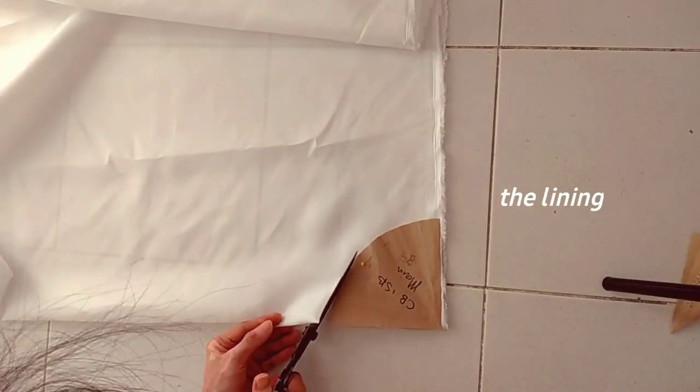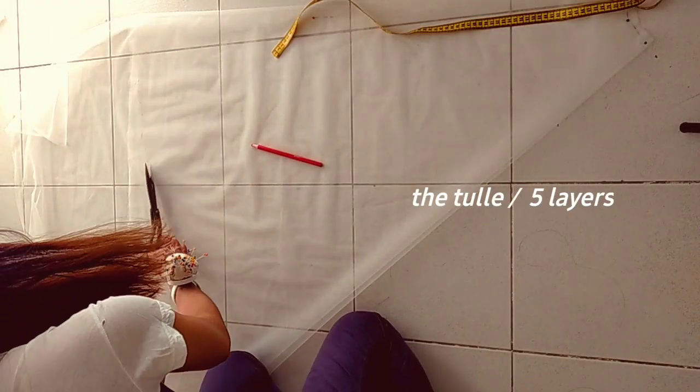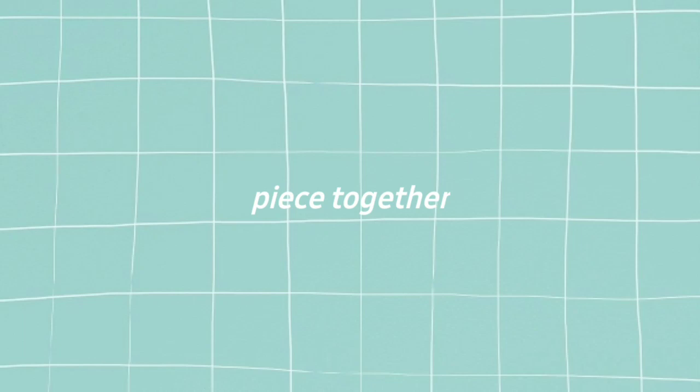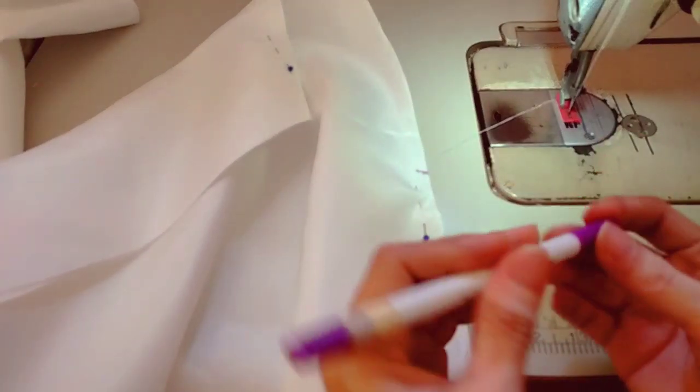For the lining you can use a pongee or a lightweight type of silk, and then I used five layers of soft tulle. After cutting all the fabrics we can now piece together by just using a regular stitch.